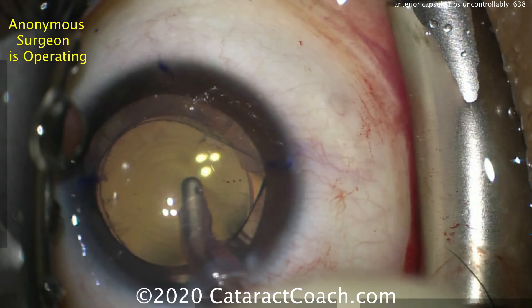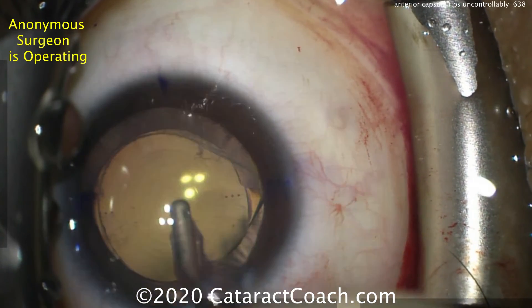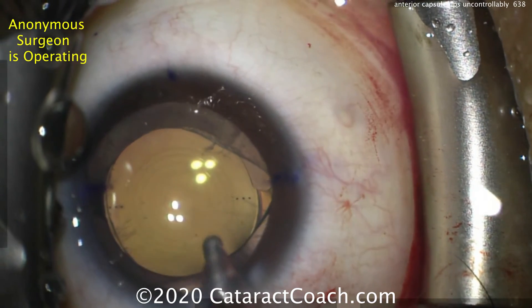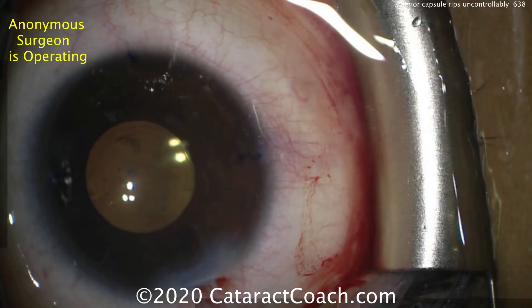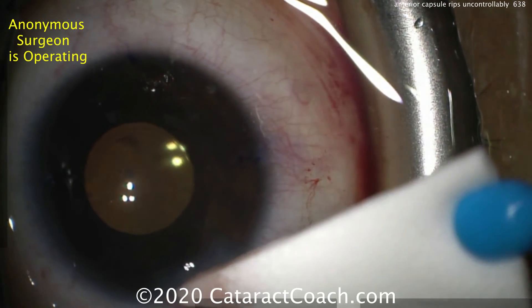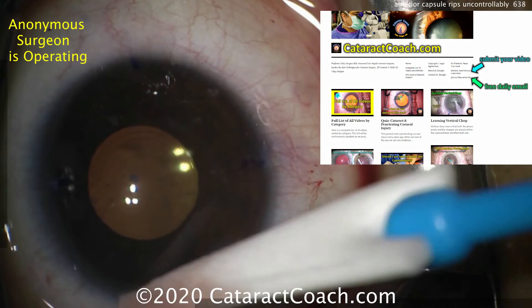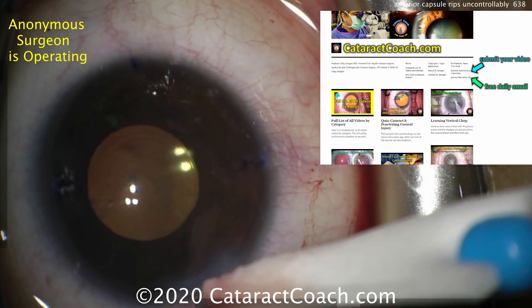So our take-home lesson here is: be prepared for anything, and you have to be able to think on your feet and recover from a complication such as this one. The surgeon is doing a great job — I really appreciate the submission. And I encourage you, if you have an interesting case like this, to submit it — we'll all learn together. Here's the end of the case: the pupil comes down nicely, it looks great. Check out CataractCoach.com — there's a link there, you can submit your video, we'll keep it anonymous, and we'll all learn a lot. Thanks for watching.